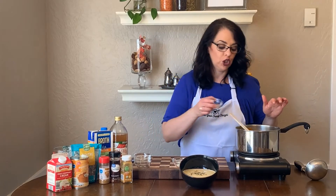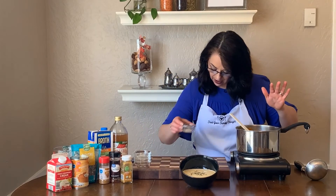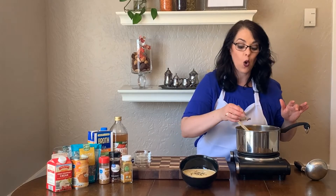A half a teaspoon of sugar — the sugar just gives it a little bit of balance — and then I'm gonna add a half to three-quarters of a teaspoon of coarse sea salt.